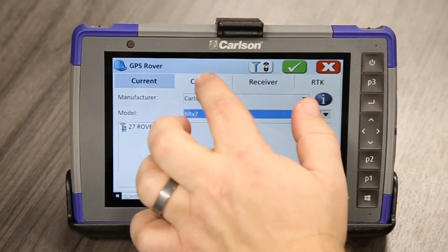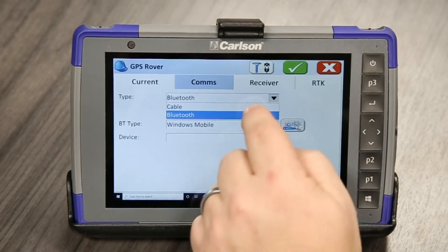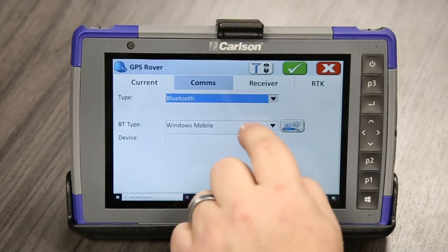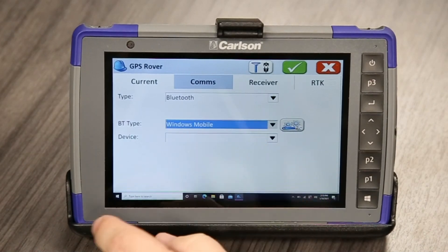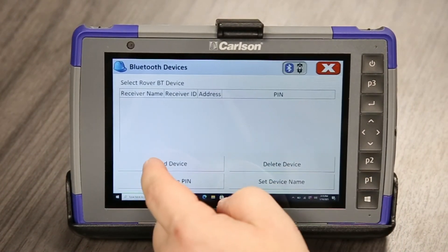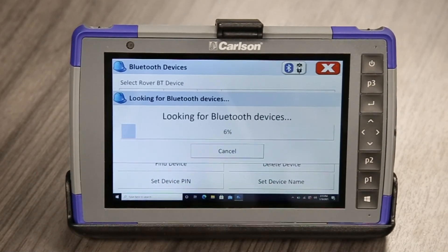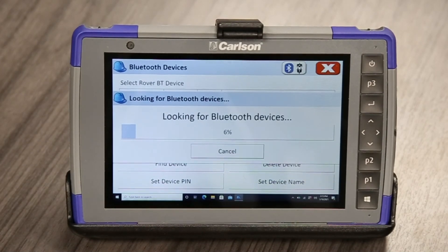So it's selected here. What we'll go to is Comms and we're going to use a Bluetooth connection, and the Bluetooth type is Windows Mobile. We'll hit the wrench and sprockets and find device. What this is going to do is look for our BRX7 and possibly anything else that might be able to connect to it.